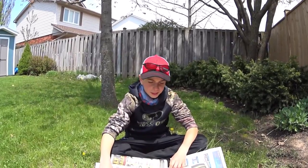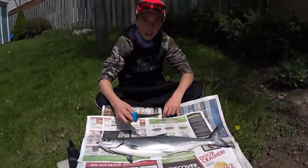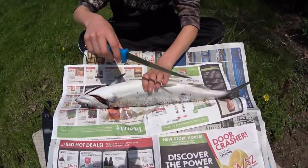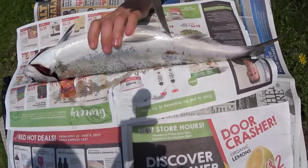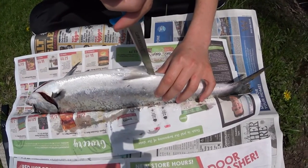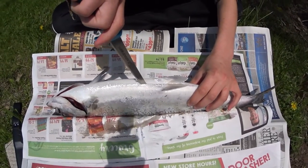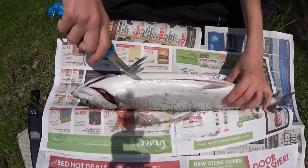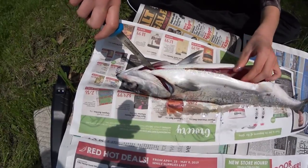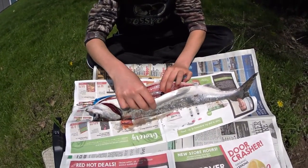Alright guys, we just got back from fishing and we caught this one salmon right here. It's a little Chinook, probably about two pounds. Now I'm going to show you guys how to clean it. First of all, you're going to roll it onto the back, and then you're going to go from the butthole — a little bit closer to the head — and just stab your knife in. You should be able to feel the bone in the middle and then just go all the way down. All we're going to do is gut it out. And that's all you've got to do.